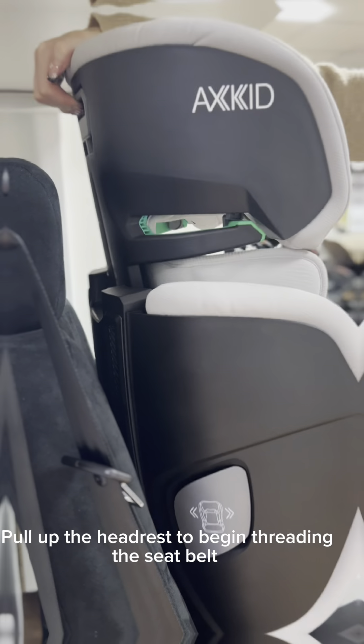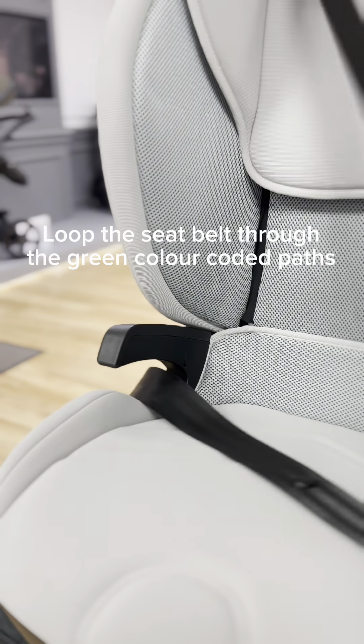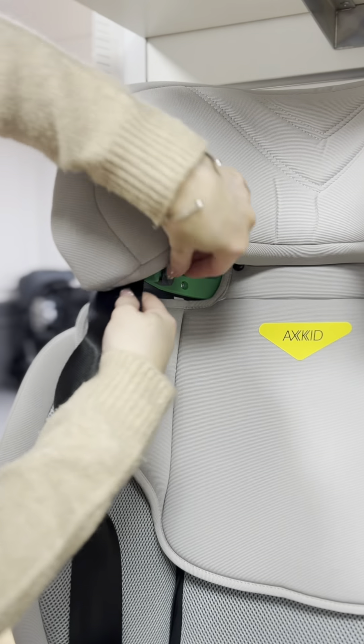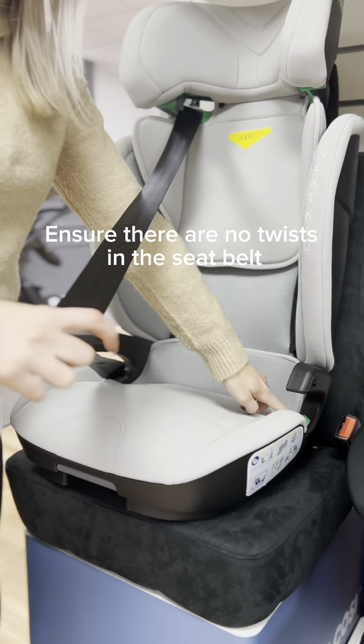Pull up the headrest to begin threading the seat belt. Loop the seat belt through the green color-coded pod. Ensure there are no twists in the seat belt.